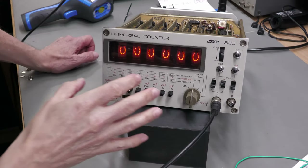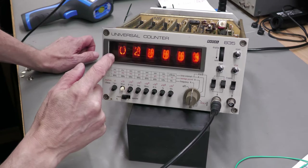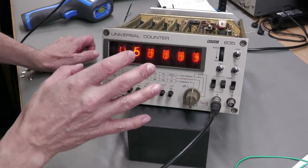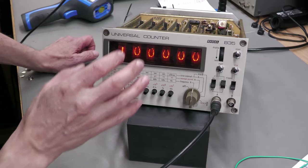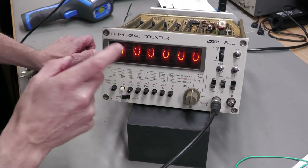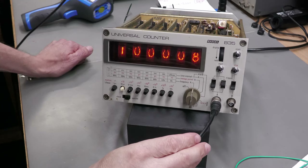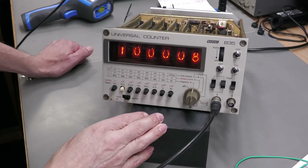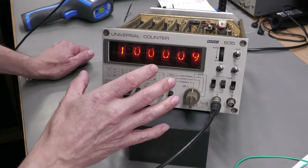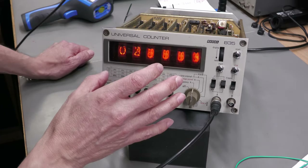Power is on, heater's working. Putting the switch to the check position, it's displaying 1-0-0-0-0-0-0 — I think that's a check for the one megahertz crystal internal oscillator frequency using the check function. I've got a 1 MHz signal coming in from my Rigol waveform generator to try and calibrate this, because it's reading slightly high. I don't know the calibration status of my Rigol but it's got to be better than this old 835.